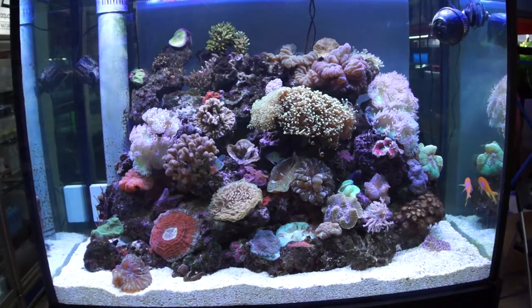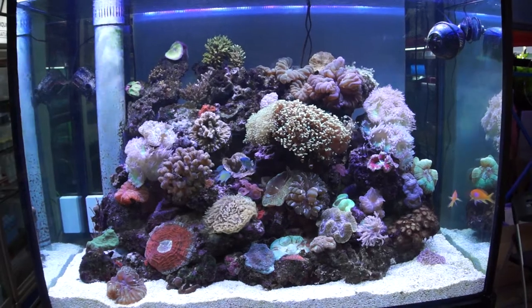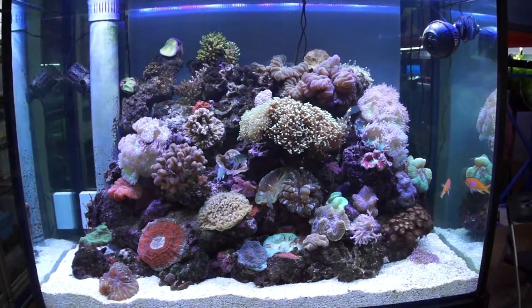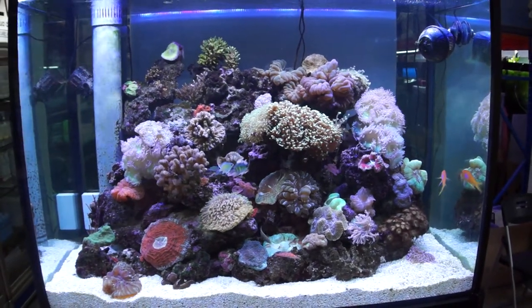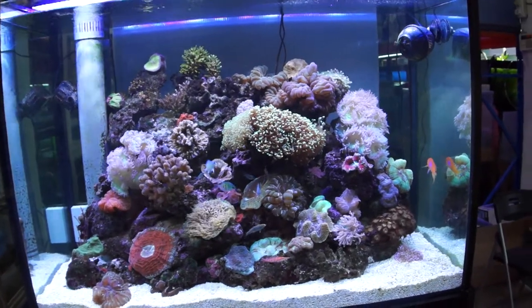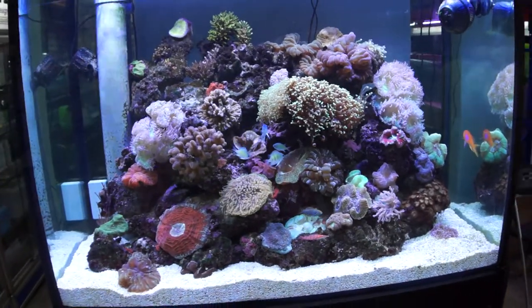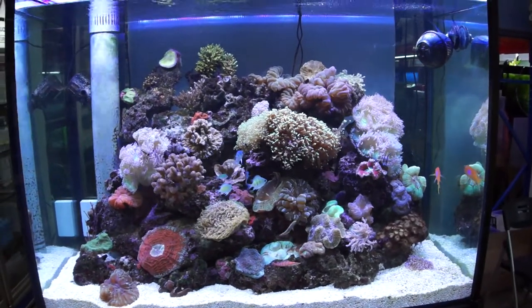Even though it's mounted so close to the aquarium, the lights still spread out very nicely, evenly across all the tank. Very bright. Very nice color. Nice shadows. Not too harsh. So yeah, there you have it.